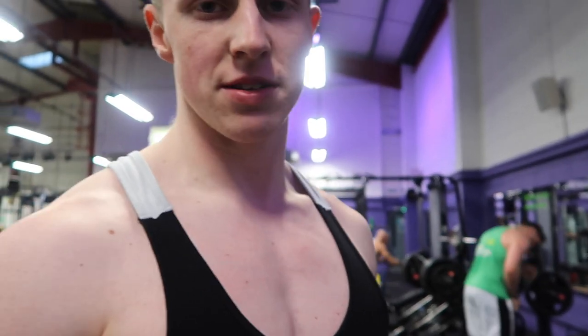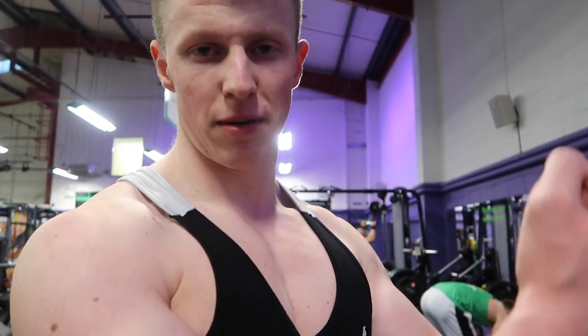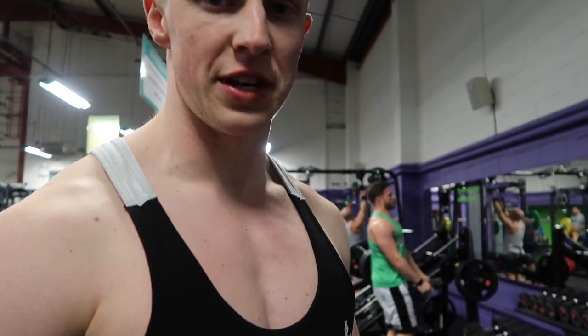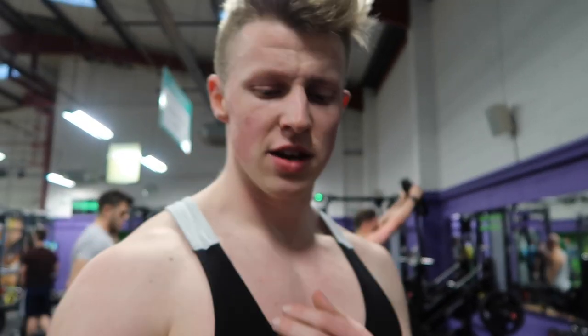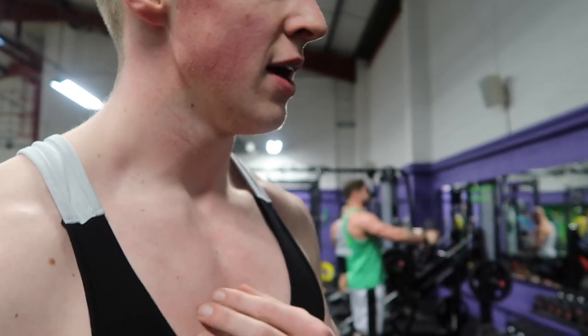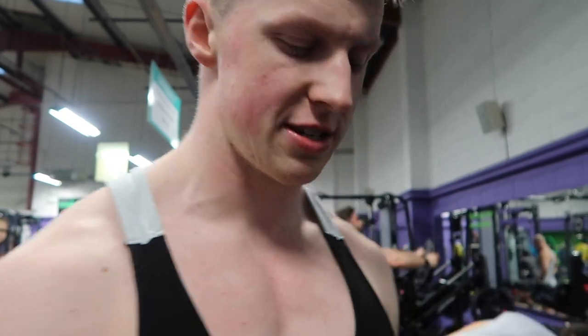Basically you just have two dumbbells. It's an incline dumbbell fly where you do three reps, then three reps, then three reps, alternating until you can't do any more. It's focused on the upper chest — really good. Supinate your wrists as you come up: start with a neutral grip and then supinate right at the top to get that peak contraction on the upper chest.